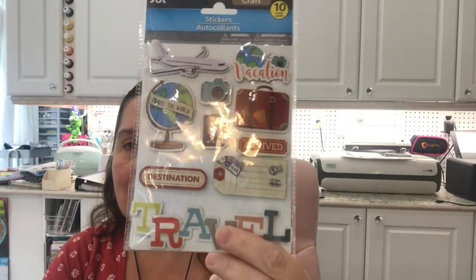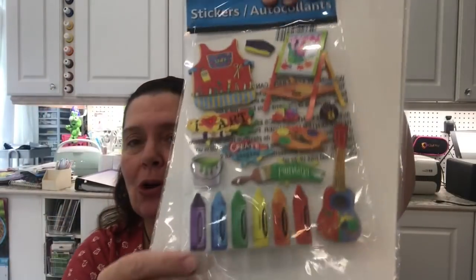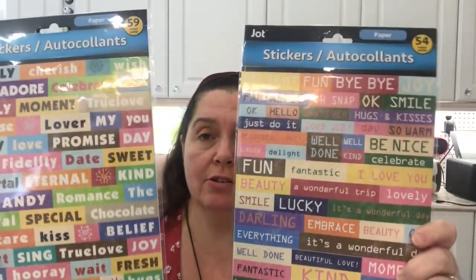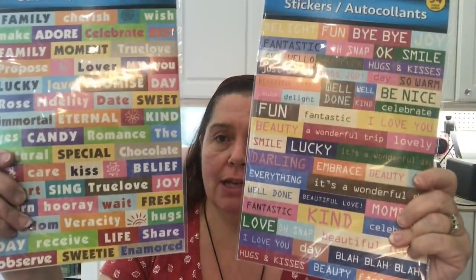I picked up this travel sticker set since I'll be doing some more traveling soon — nice to add to a journal or memory page. I also love these art school stickers — there's an easel, it's colorful, painty, and messy. They also finally had word stickers. One is mostly a family theme and another is more summer fun — they're quite mixed. Great to use in cards, journals, and scrapbooks.